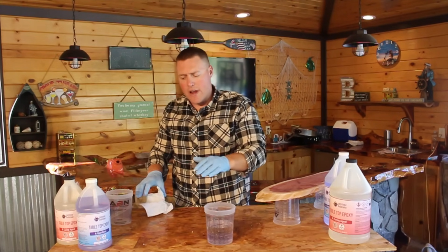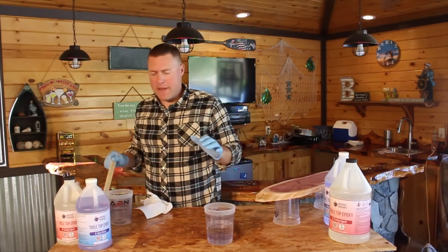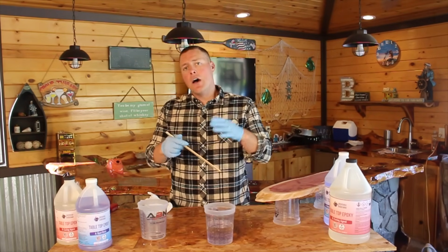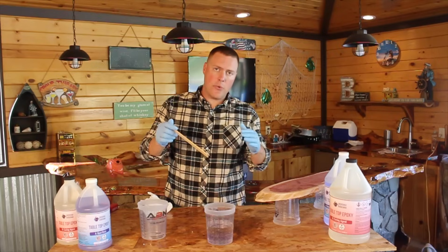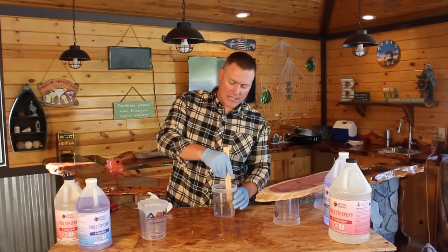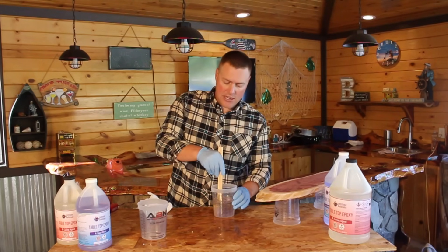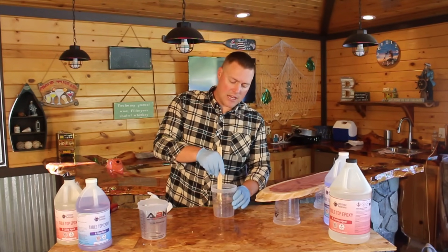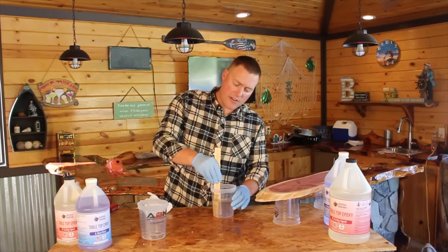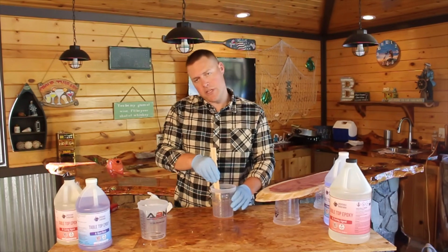So we have an equal mixture of resin and curing agent — or catalyst — mixed together. We're going to mix for five minutes first, and then pour into an additional container and mix for an additional three minutes, just to ensure a full mix. When you're mixing, you don't have to be mixing really fast — just a slow and deliberate mixture. Right away you'll notice that the epoxy will get a little hazy and you'll see some bubbles develop. That's fine — that's the chemical reaction taking place. Mix slowly and be sure to scrape the edges so you're getting a full mixture.